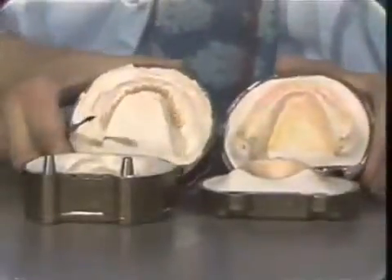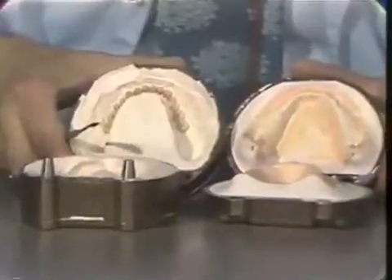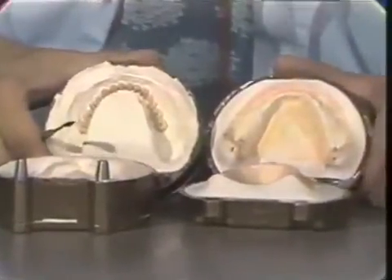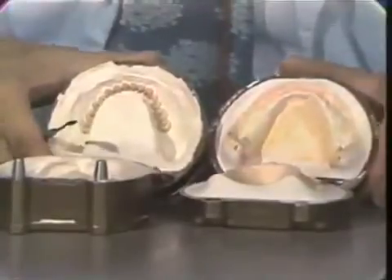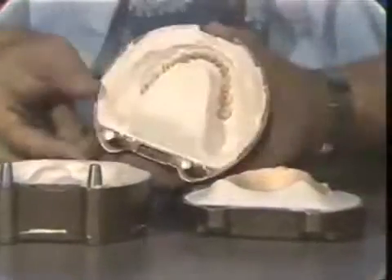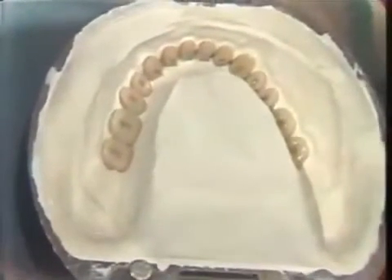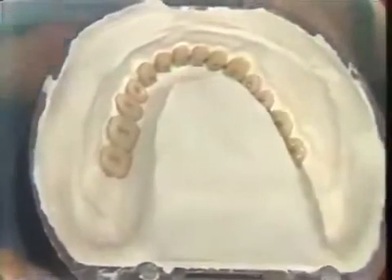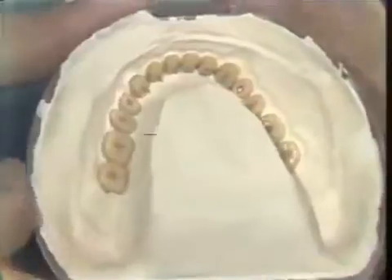Now you may see the mandibular flask. The master cast does not look any different than it did when you originally poured it. It has all the exact contours that you were so careful to preserve, and the top of the flask now contains the teeth. Again you can see the gingival contours. At this point we are done with the boil-out and we are ready to proceed with packing the denture.